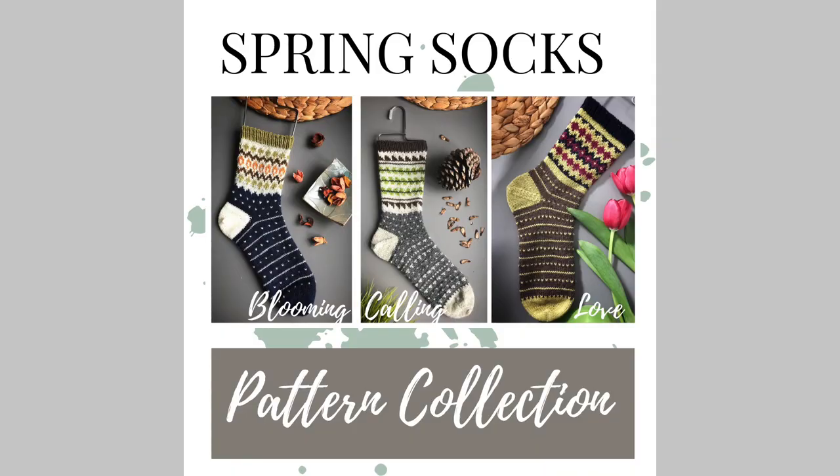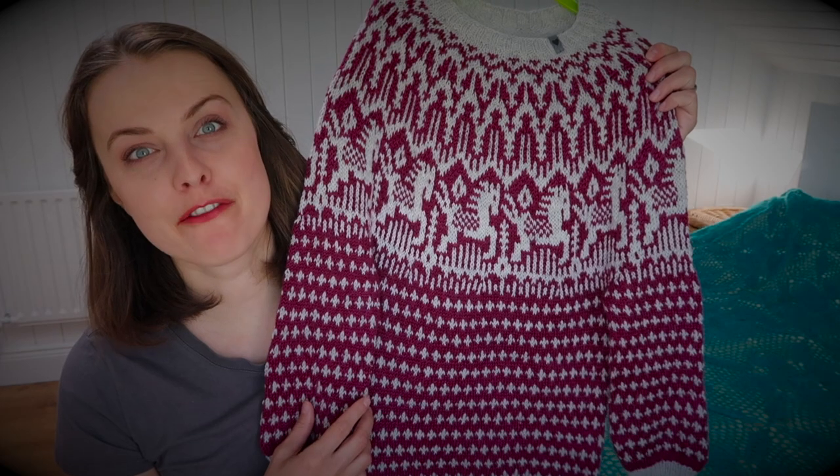If you follow me here or on Instagram, you know I'm on a colorwork kick — I like to knit colorwork. Normally I would knit socks, and lately I designed a few sock patterns. I'll put my collection on screen, just if you're interested and want to try colorwork with something smaller than a full sweater. And thank you so much for supporting me that way.